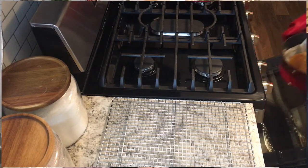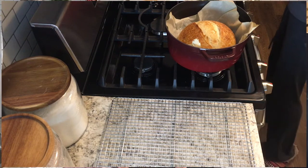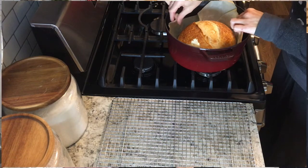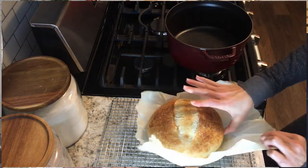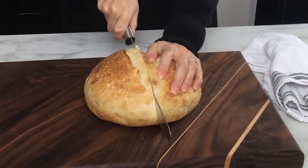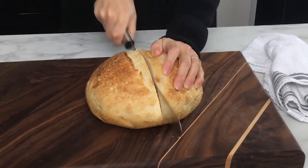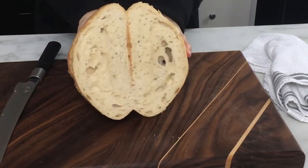Once the 20 minutes is up, remove the cover and bake for about 25 to 30 more minutes depending on how brown you want the crust. When it's finished baking, the inside temperature of the bread should be about 210 degrees — you can check with a thermometer. Remove the bread and place it onto a cooling rack. Let it cool completely before slicing; if you slice too soon, the crumb will get gummy and sticky.